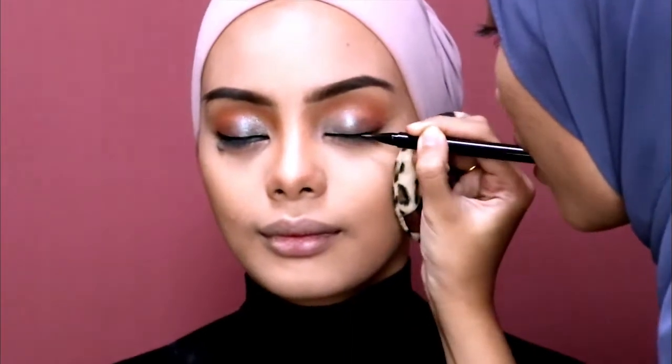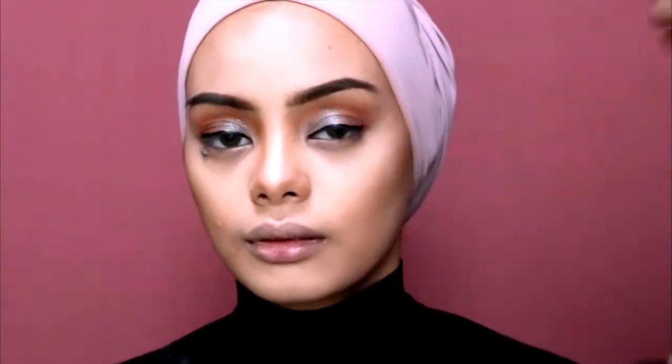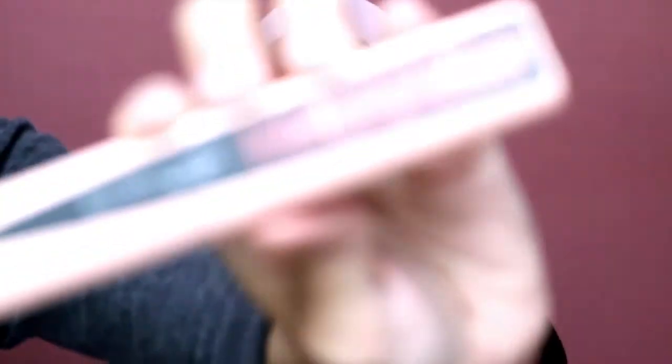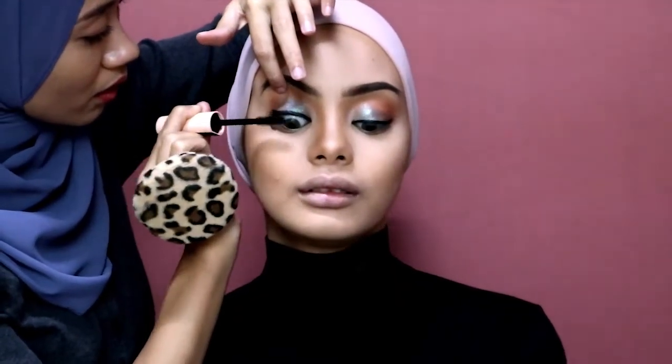A little bit of eyeliner to enhance the lashes. Then, as usual, you need to curl your lashes. After that, I'm going to apply mascara from Maybelline in Total Temptation.